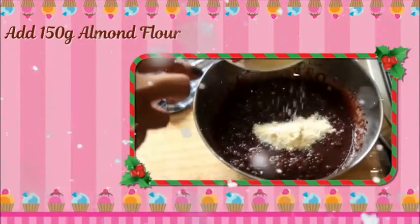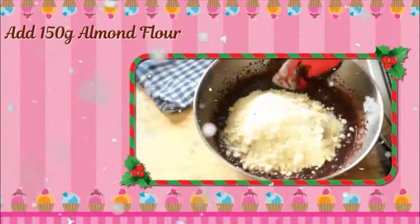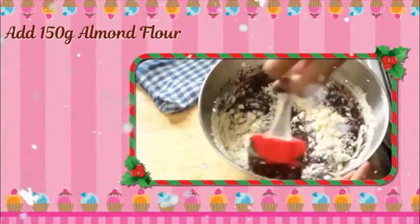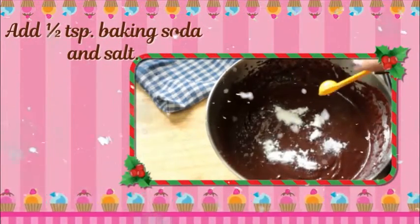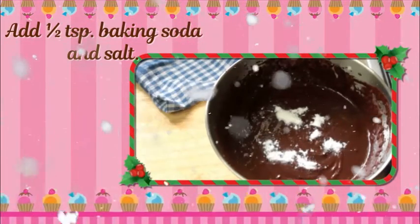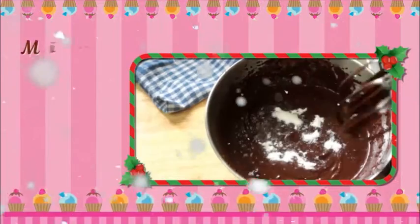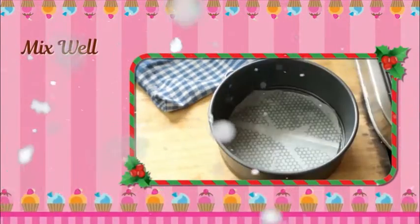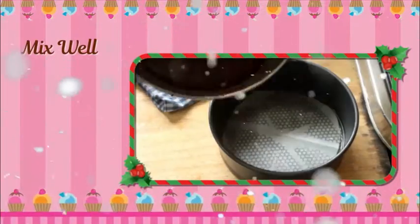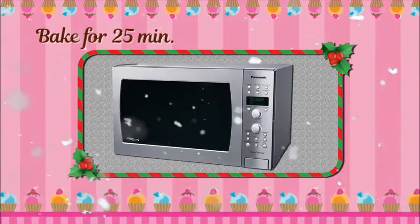Add 150 gram almond flour. Add half teaspoon baking soda and salt. Mix well. Bake for 25 minutes.